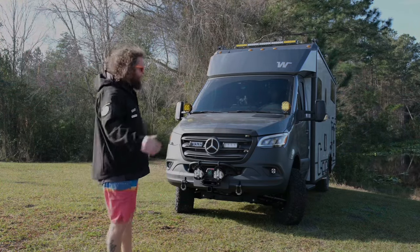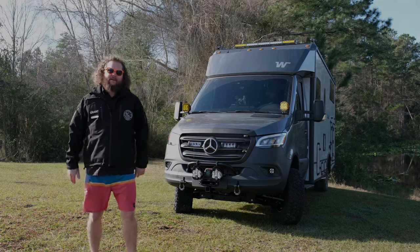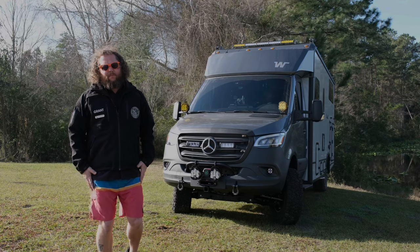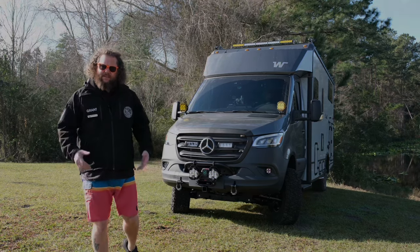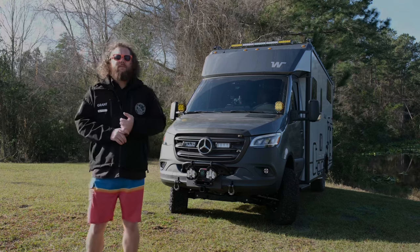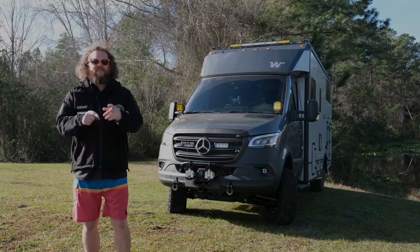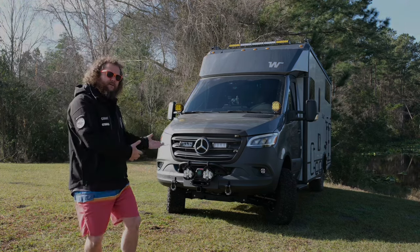We got the new Van Compass winch mount for the VS30 Sprinter. They redesigned it a little bit — it's got a lot more structure and some more support. It's got a removable bull bar, so you don't have to have the light mount if you don't want it; it just bolts on so you can keep it a little low-key. It does fit the Warren Evo 12S. It does not fit the Warren Platinum — I tried it yesterday and it did not fit, so I had to put it back in the box and put the Evo in.